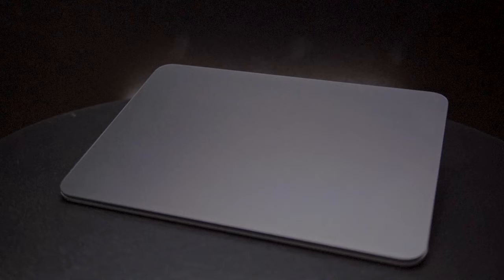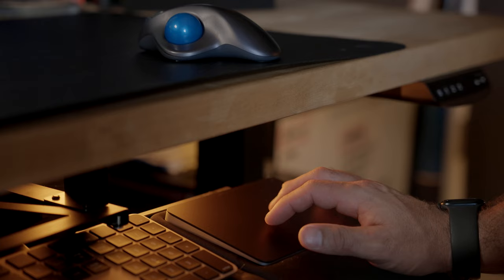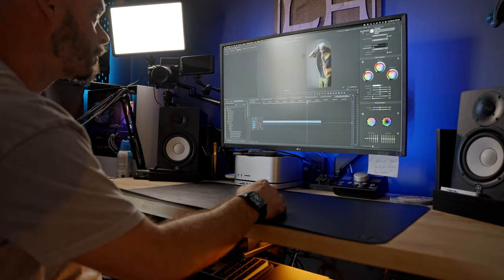Now this one might throw you for a loop — I also bought the Magic Trackpad for the Mac Studio. I really didn't know if I was going to like this at first, but it turns out it's actually a really great addition alongside the mouse. I use it mostly for scrolling back and forth, getting to different areas of the computer with ease, and also for right-clicking. I use the trackball on the top of my desk and I've got a keyboard tray on the bottom, and I kind of switch back and forth between the two depending on my needs.